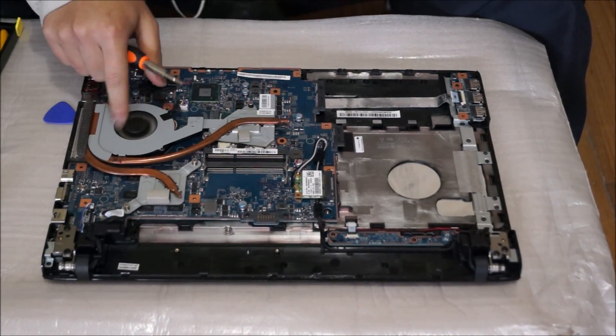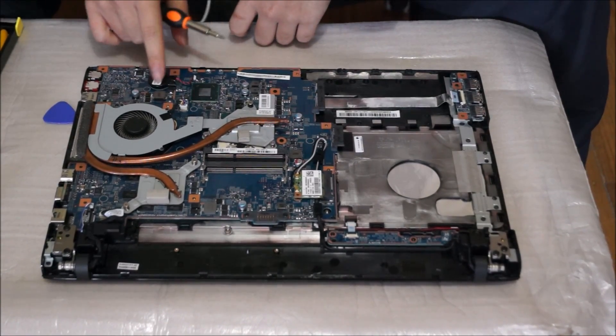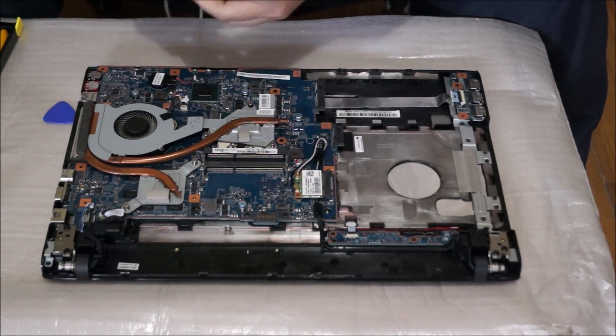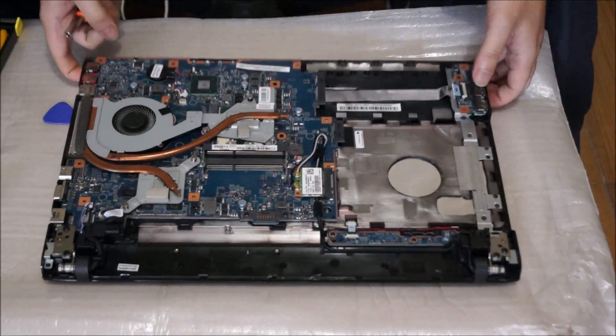Here's the graphics card, here's the fan, and here's the CPU. This black thing here is the CMOS battery — some people have been asking me about it. I'm going to remove the fan power cable.